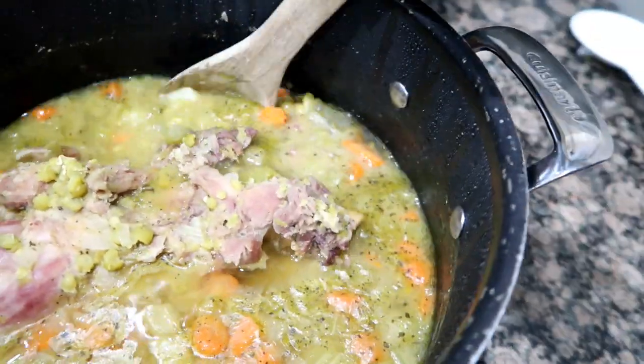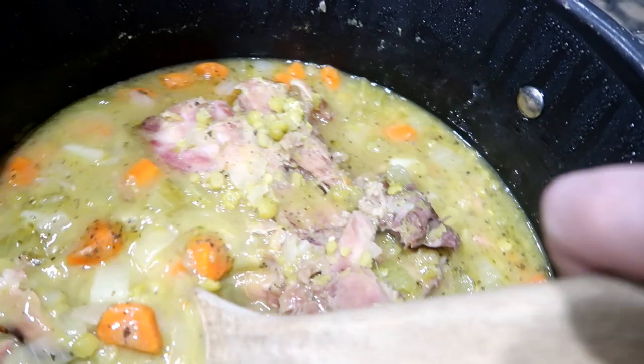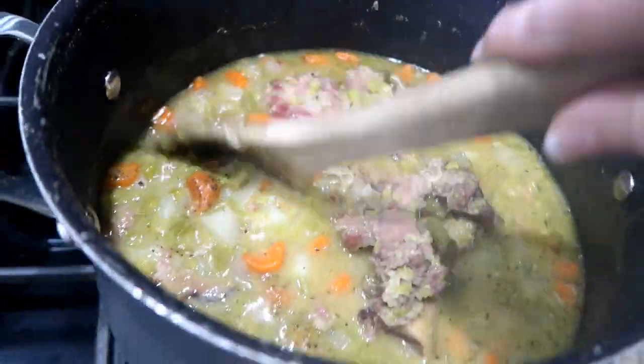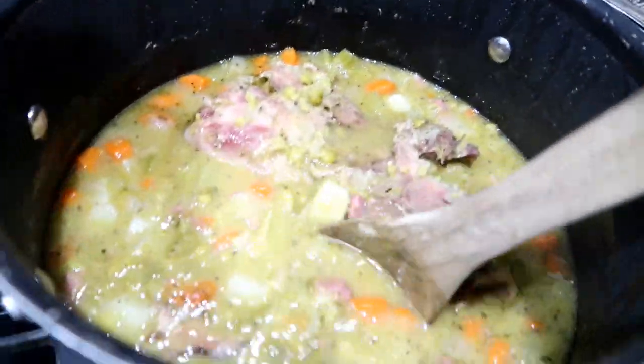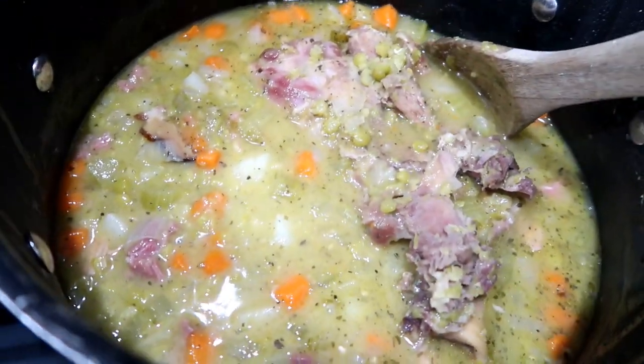We just made split pea soup for dinner, and we had company over, so now we are ready to eat. Here it is — we're going to dish up. I'm going to take the ham bone out and we're going to have some split pea soup.